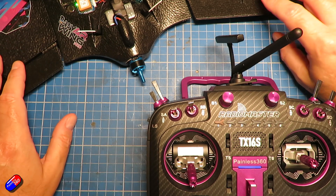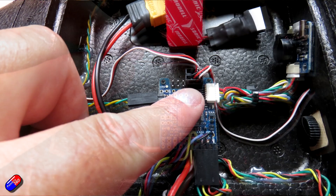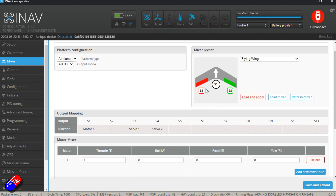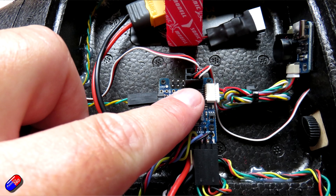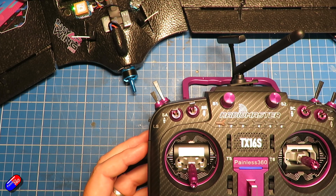The second thing is to make sure the servos are installed in the right outputs. In the flight controller we have output three and output four going to the corresponding servos. How we know which is which is in the mixer — it shows you which servo is which. The left-hand servo is servo three, the right-hand servo is servo four, so that's where we need to plug them into the flight controller. There are rare cases where you may have to swap those over for ailerons, but nine times out of ten it will work perfectly.